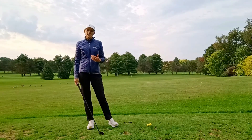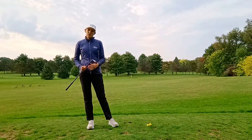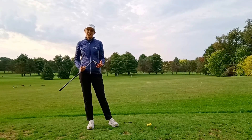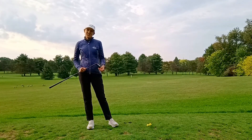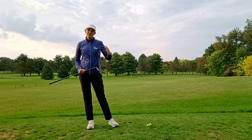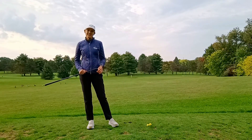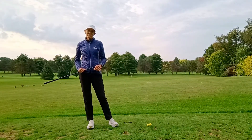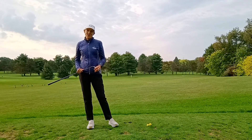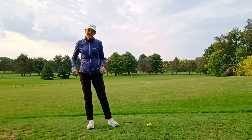So your 50-yard shot can be very versatile with the same club just by making adjustments to the ball position and where the hands are relative to the ball at setup. Give it a try — it's a fun way to practice and you can start to see variation in your shots just by making a couple of adjustments. Thanks very much for watching, check out some of our other videos, don't forget to subscribe to our YouTube channel, and enjoy your practice.